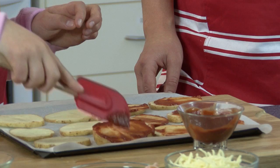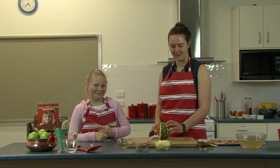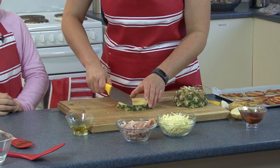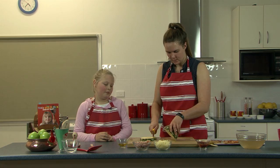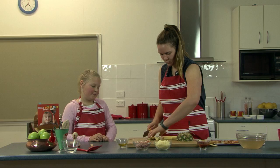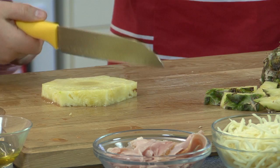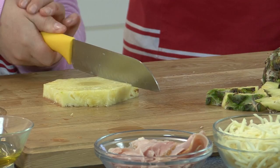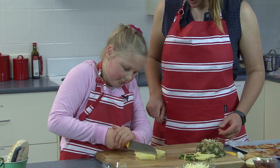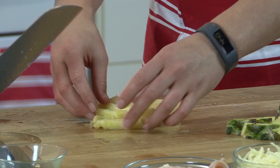Now we want to try and cut up our pineapple. Same thing as the potato — we want to make sure we don't chop our fingers and keep our fingers far away from where we're cutting. We're going to cut straight down. Then we're going to cut the edges off because we don't want to eat the pineapple skin. We could put all that to the side and now we can just chop this all up. Do you want to chop it up, going across like that? Good job — straight down and across. Now we've got some pineapple!